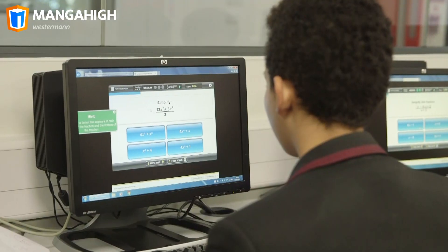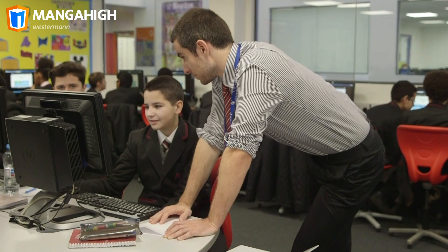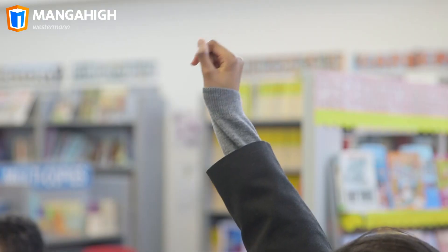If we do a Manga High lesson there's potentially 32 other teachers in there as well helping me, so that the kids that need to be stretched are stretched and the kids that need extra support are supported, so I can float around and help out a lot more.